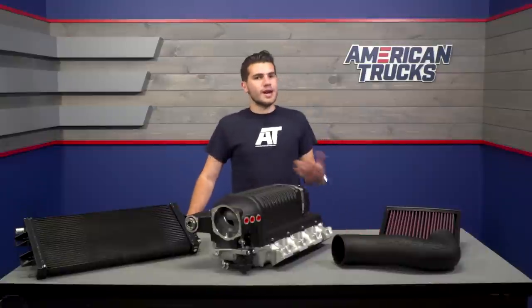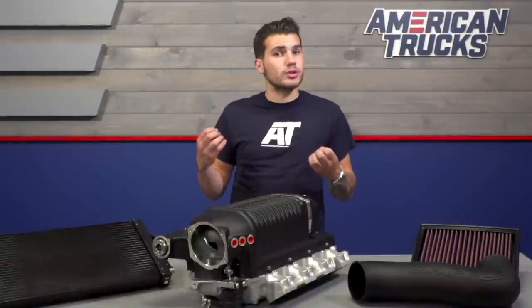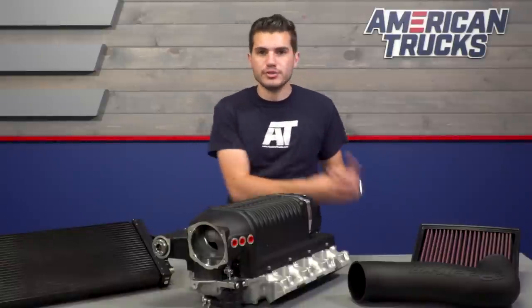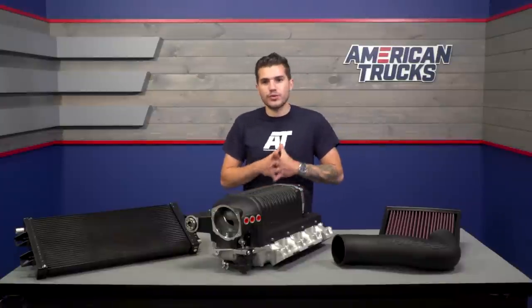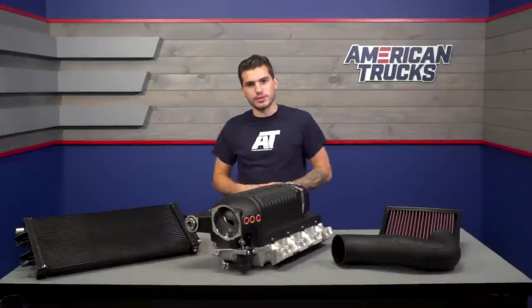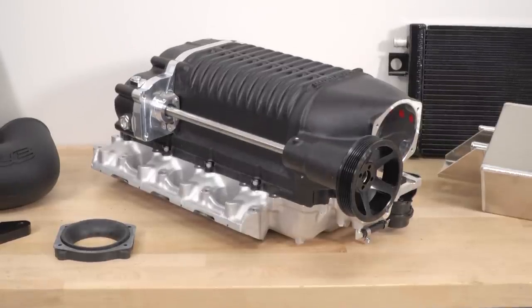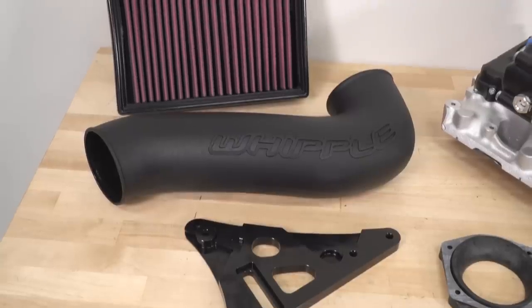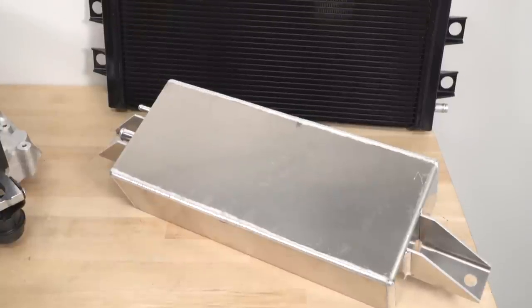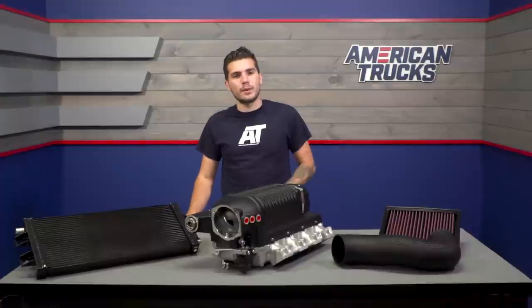There are a few other options on the market for blowers for your 5.3 Silverado or Sierra. Some of those others include the SLP TVS 1900 supercharger, the Eaton 1900 1.9-liter, and the 2300 2.3-liter superchargers. The Whipple here has 52% more displacement than the Eaton 1.9 and 26% more than the 2.3. Its 112-millimeter round inlet has better airflow than the smaller 90-millimeter and 92-millimeter inlets found in Whipple's competitors.